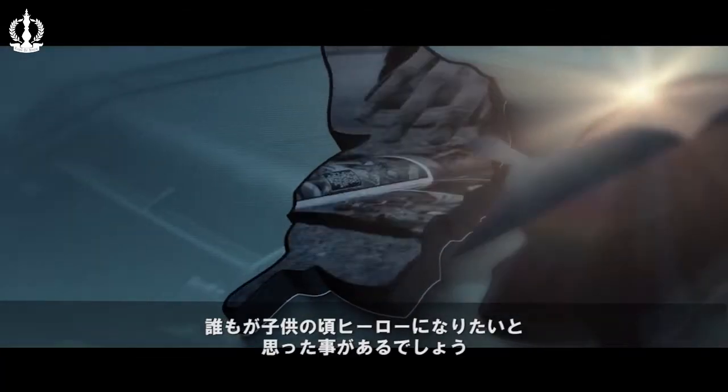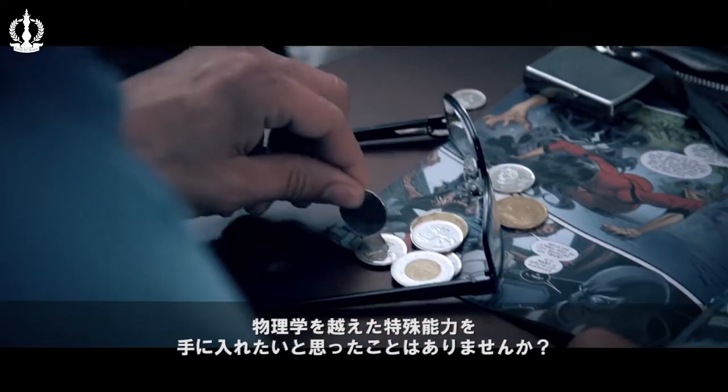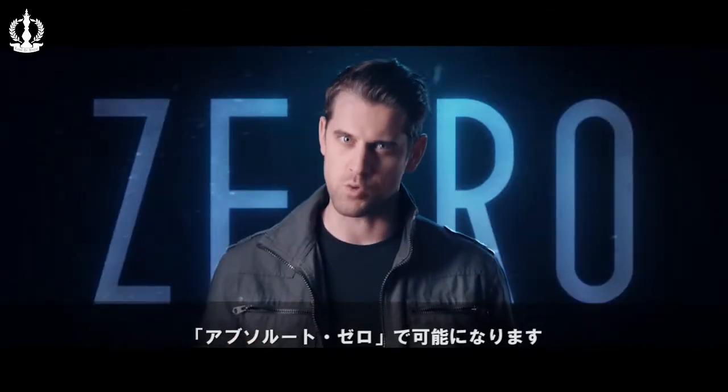Admit it — at some point in your childhood you've dreamed of having superpowers to do things beyond what's possible in our physical world. Now you can, with Absolute Zero.